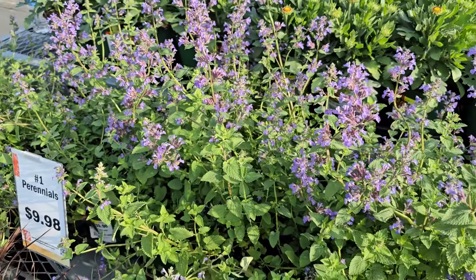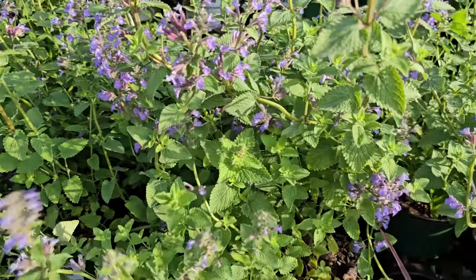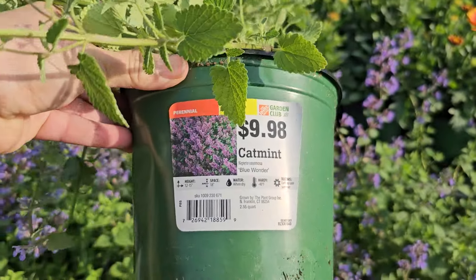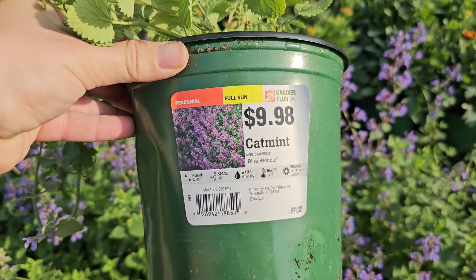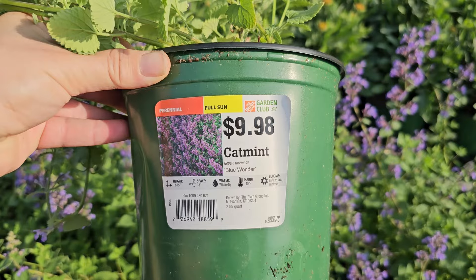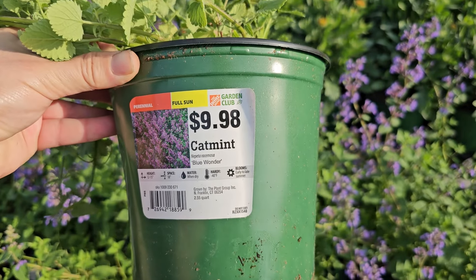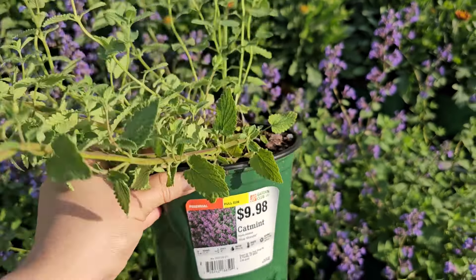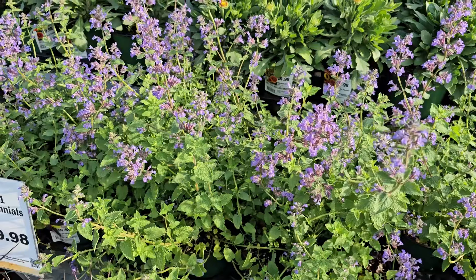Speaking of hot-colored flowers, here's another really pretty one — this is known as the Blanket Flower. This one here is called Blanket Flower Spin Top, and it is a full sun perennial. It gets to be 8 to 10 inches in height, so it's a very short type perennial — great for the front of a border. It needs about 15 to 18-inch spacing, and it's hardy down to negative 30 degrees Fahrenheit. Blooms late spring through summer.